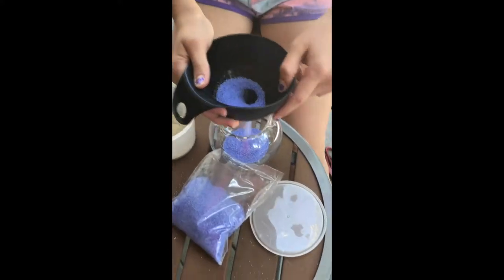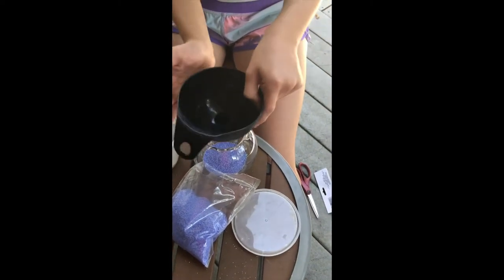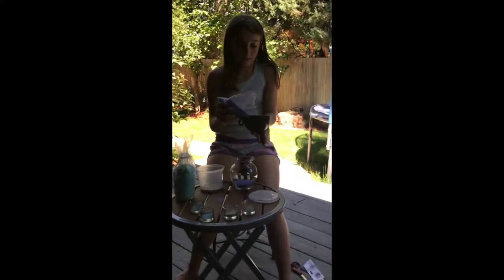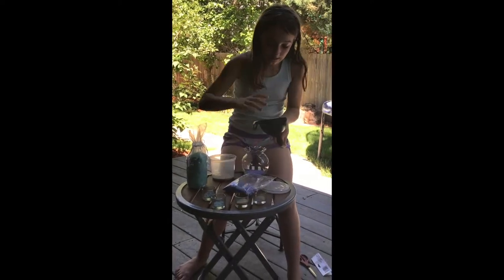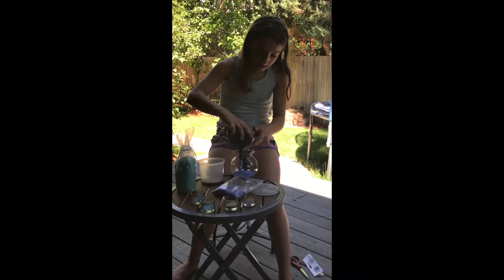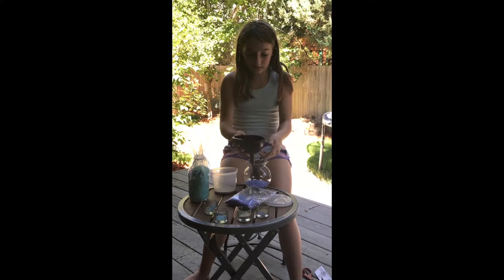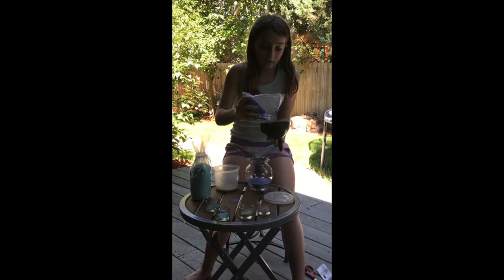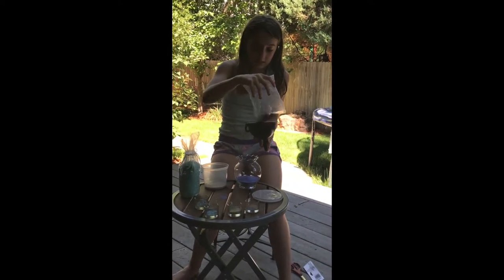I'm just doing it lightly in circles. Once you do it, don't just go like that to even it out — you kind of have your chance back with only the sand. If you didn't do it right, it's not going to be perfectly even, but that's okay. With the funnel you can kind of go around it and get the purple good. So that's the rest of my purple.